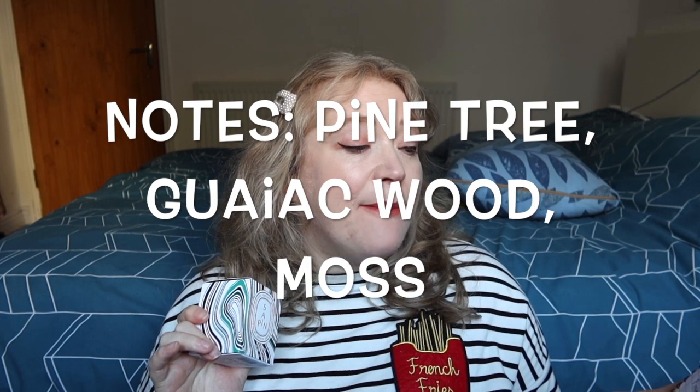The Sapine one is made up of notes of pine tree, guaiac wood and moss, and it's refreshing, aromatic and smells of pine and open fires. So I'm going to whip it out of the box and see what it's like — it's the first time I've opened it, I'm very excited.